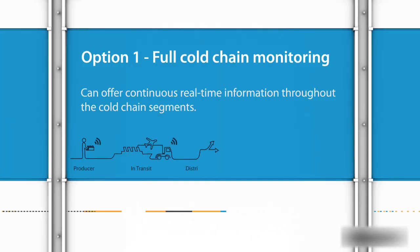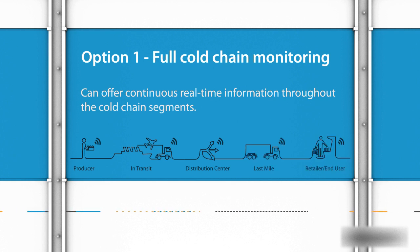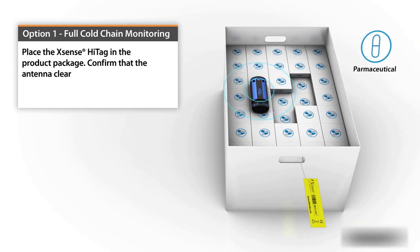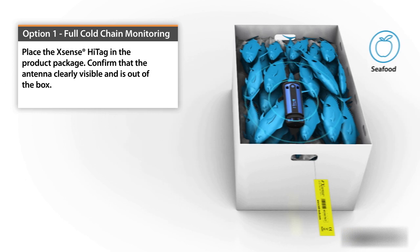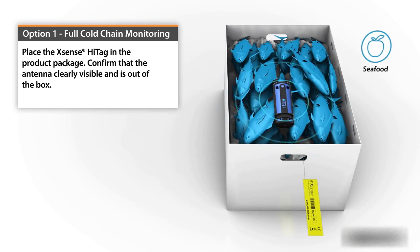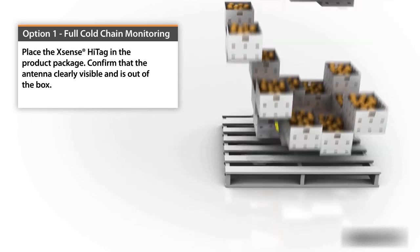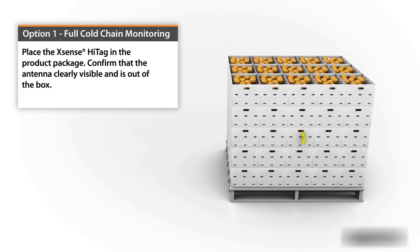Xsense enables full cold chain monitoring, offering continuous real-time information throughout the cold chain segments at storage facilities, during in-transit transportation, and at final sales outlets. Place the Xsense Hightags in the product package and confirm that the antenna is clearly visible and is out of the box.